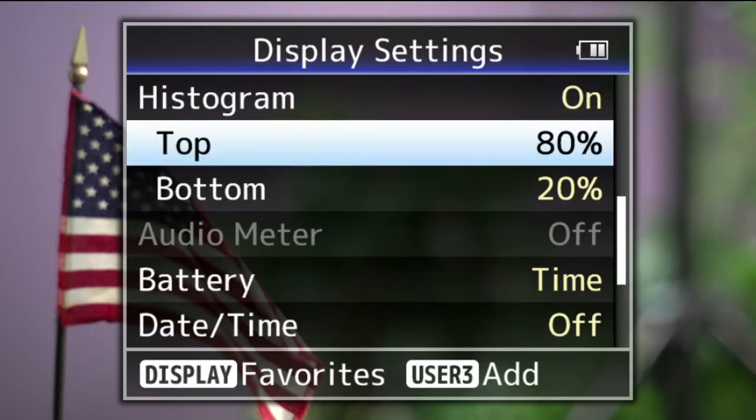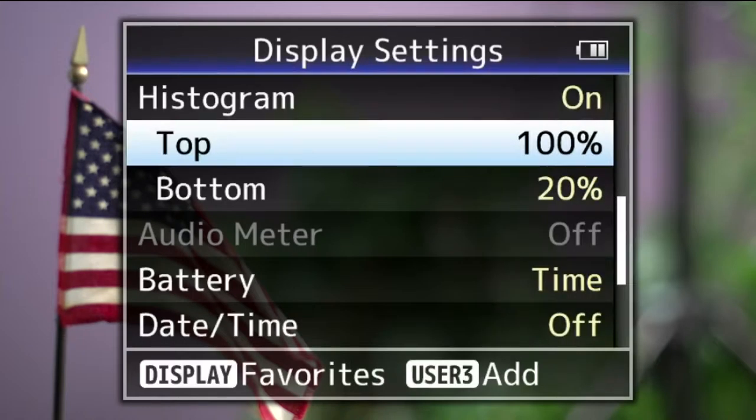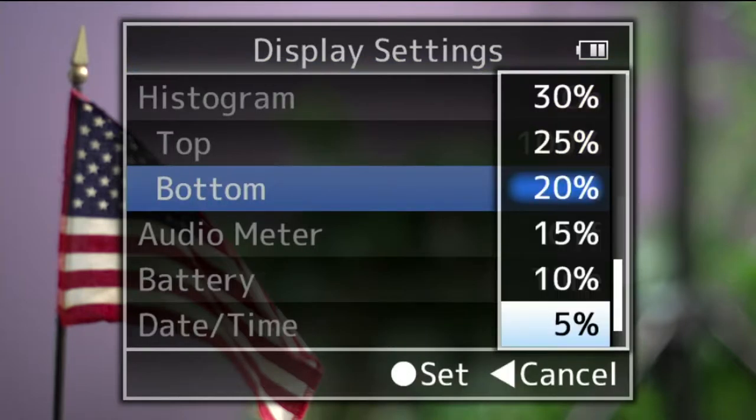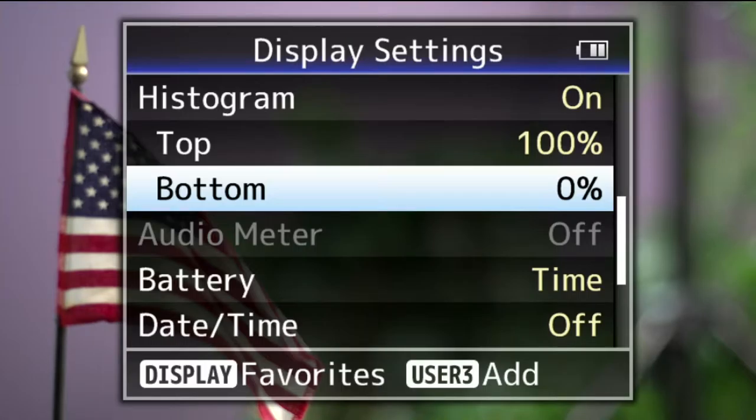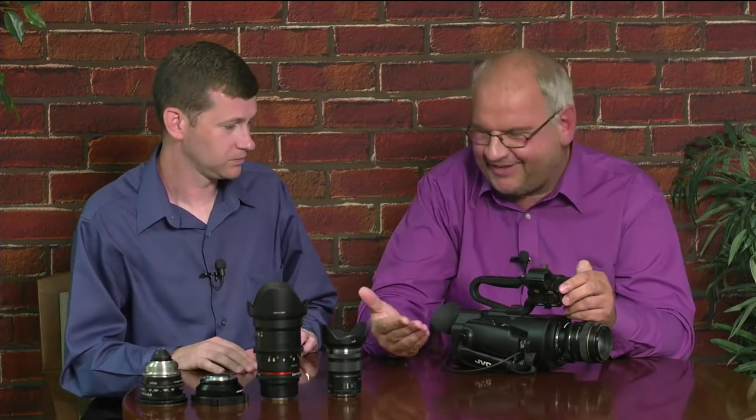When the histogram is on, it shows two markers — top and bottom — which you can set to any values depending on your shooting style. Setting the top marker to 100% and lower marker to 0% gives you the complete distribution of luminance across your total signal range, telling you whether you're properly exposed, underexposed, or overexposed. This is similar to zebras for exposure, but the visualization is different — many people like histogram, others prefer zebra, and you can choose either depending on your shooting style.